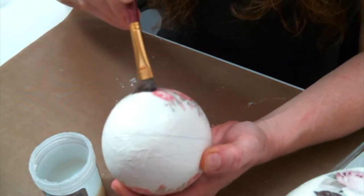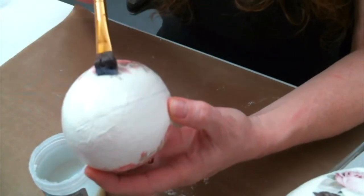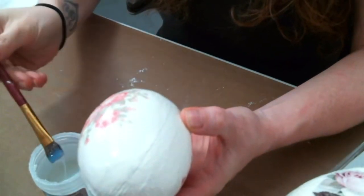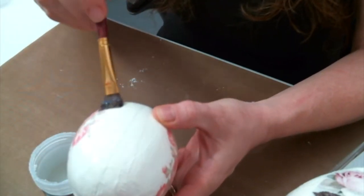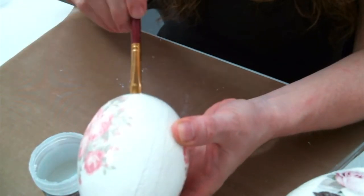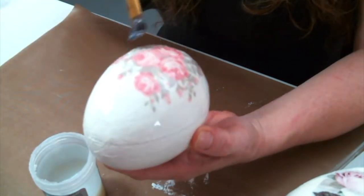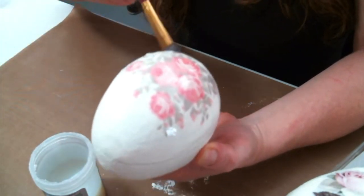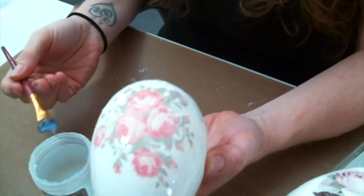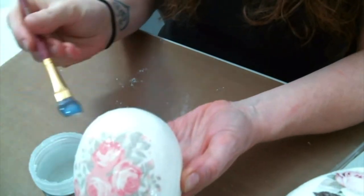I'm using that middle line again because I'm going to do half of the egg at a time — do half, let it dry, then do the other half. The thinner the coat you put on, the tinier the cracks will be. I'm trying to get a really good thick coat on this, but not so thick that it's dripping. I move it around in the light to make sure I don't have any spots I missed, because it's easy to miss spots since it's clear. Where it's really shiny, that's where the crackle medium is.